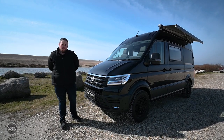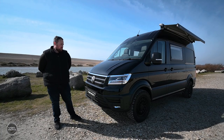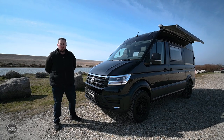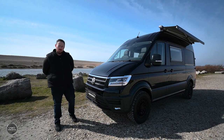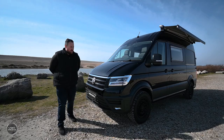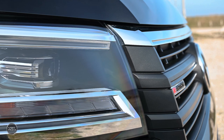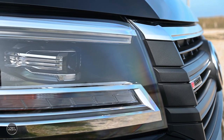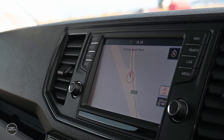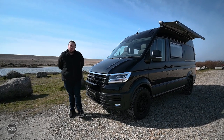We tend to build these vehicles on high-spec MAN or Crafter models. This one's a 177 Trendline with 8-speed automatic gearbox, 4-motion, medium wheelbase. A lot of the time customers spec these pretty highly — this one's got LED headlights, navigation, factory swivel seats, heated steering wheel options, and aircon. So yeah, let's have a look around.